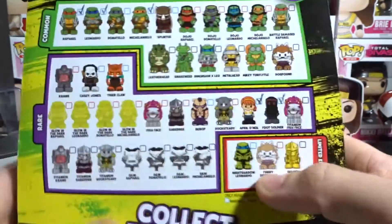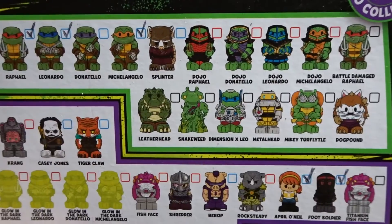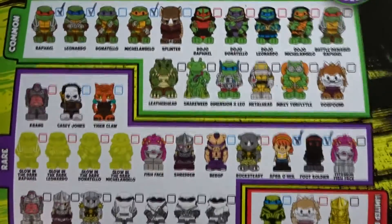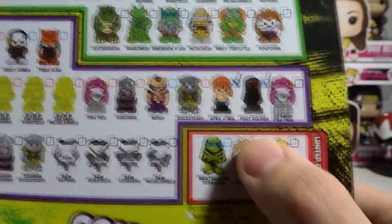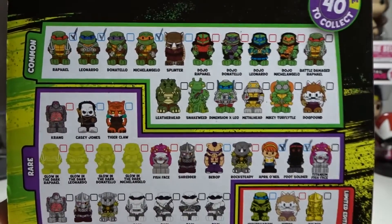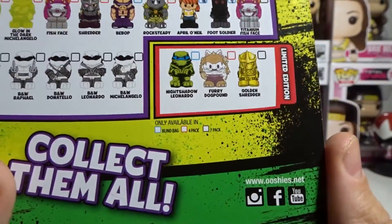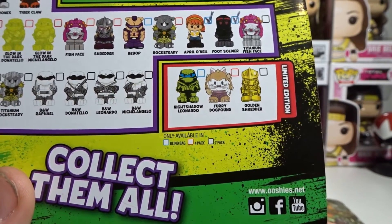So this is what we have — as you can see I have Raphael, Leonardo, and Michelangelo from the commons of the blind bags pulled in the last episode. And then we have April O'Neil and a foot soldier, so we got 5 out of 7. We only got 2 duplicates, which were a Leonardo and a Michelangelo.